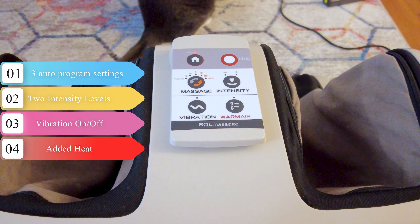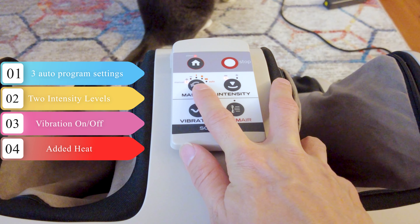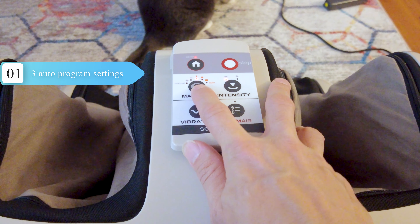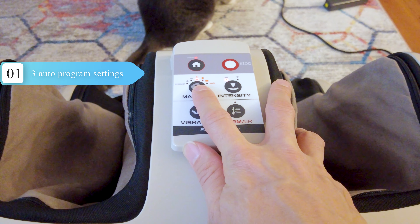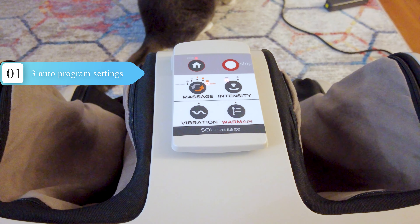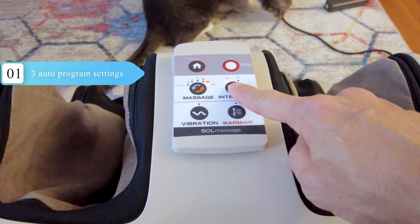The setup for the massager is pretty straightforward. It has a couple of different settings to choose from. According to the manual, the positive button is for a faster speed, the minus for a slower speed, and the rest utilizes some form of pre-programmed massage settings. I personally didn't like programs one and two mainly because they have this squeeze-and-stop feature and it didn't really feel like it was doing much for me.